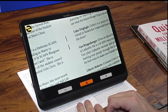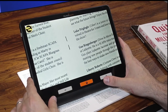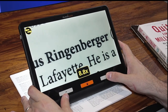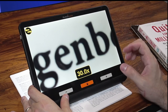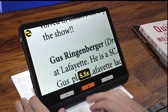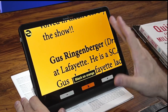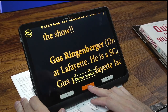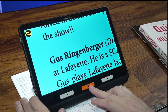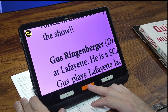Now we're looking at some text through the Explore 12. Using the front hardware buttons, we can zoom in and zoom out. Zoom ranges all the way from 2x magnification up to 30x. We also have our color filter button, and we can cycle through about 15 or 16 different color options, including full color and some unique colors like pink and light blue that you don't see on other digital video magnifiers.